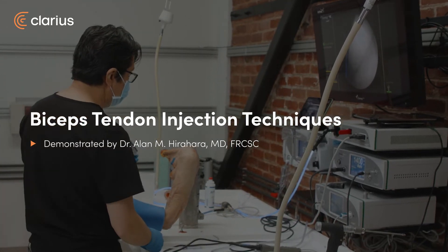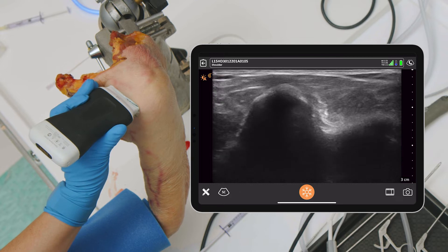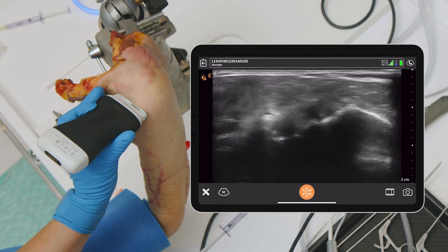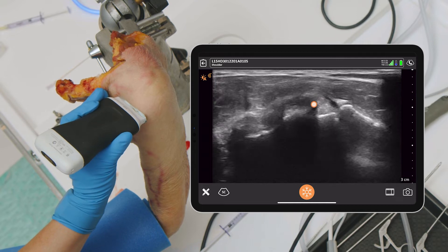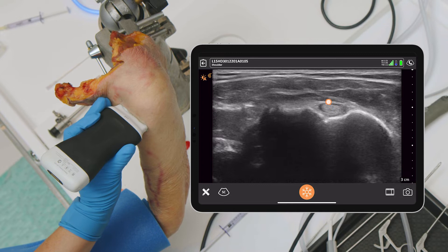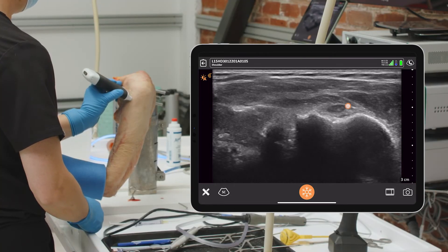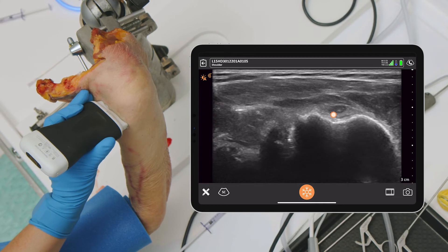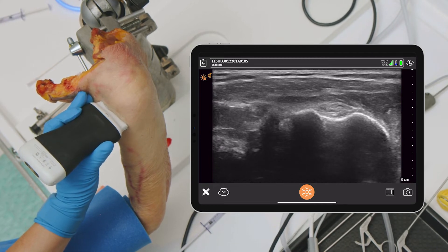We're going to start off with just doing some basic scanning, and I'm going to be showing just the biceps tendon because we're going to be working on that surgically pretty soon. So we're just going to identify the biceps in there. You can see it pretty clearly right there and we're going to follow down into the groove. You can see it nicely, and of course you can see that issue of anisotropy. So if I tilt it this way it becomes black, which means you can't really see the tendon, but then as I tilt it down there's the tendon very nicely there.